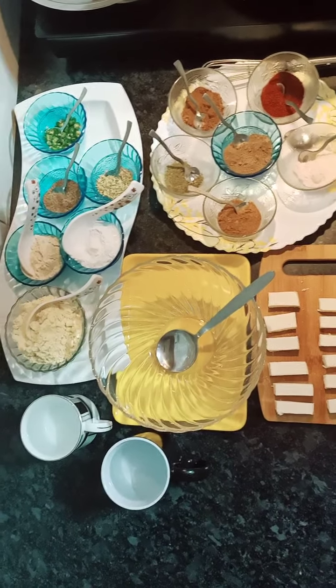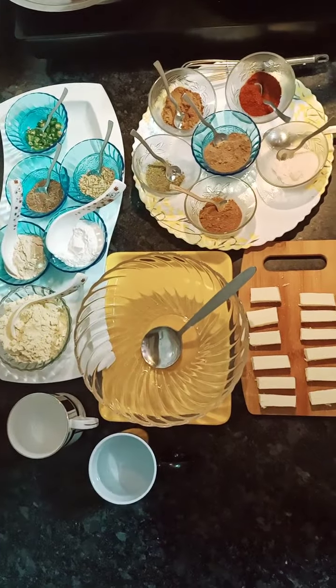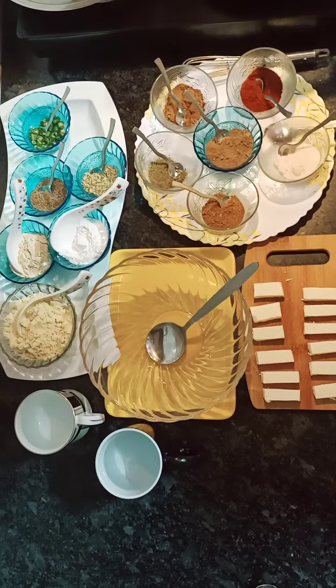Hello friends, welcome to Bon Appetit. Today we are going to make a very tasty snack — Paneer Pakoda.